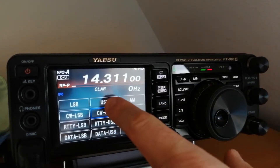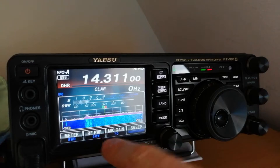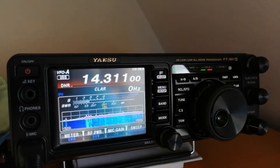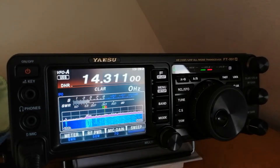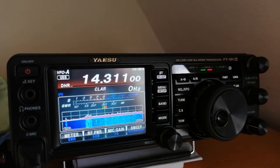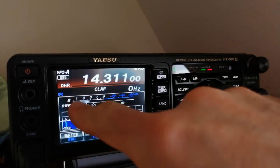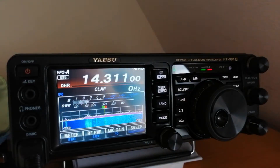Now you can just choose mode USB and up the power to 50 watts — your antenna is good to go. So you can use it on the 20 meter band. Mike Zero India Kilo Oscar testing. And you can see the SWR meter is barely moving.